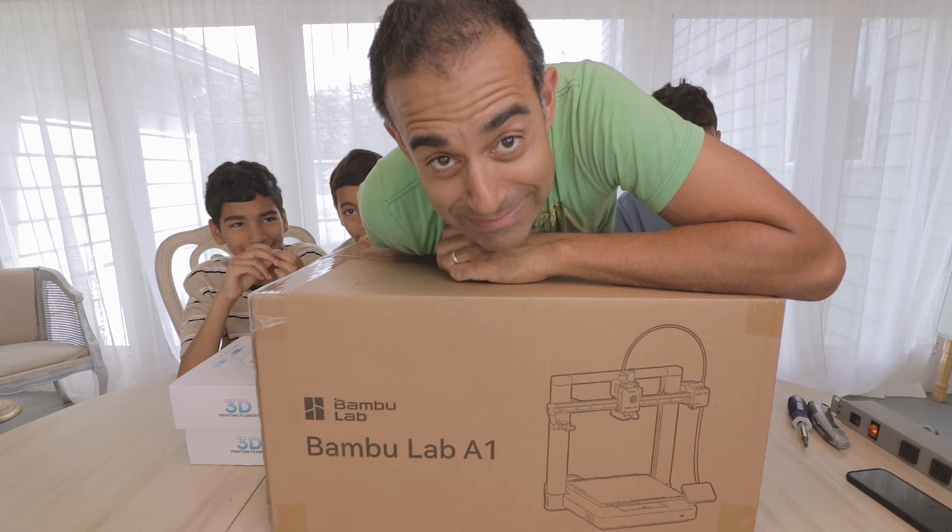Hey guys, guess what? We just got a 3D printer. Oh boy.